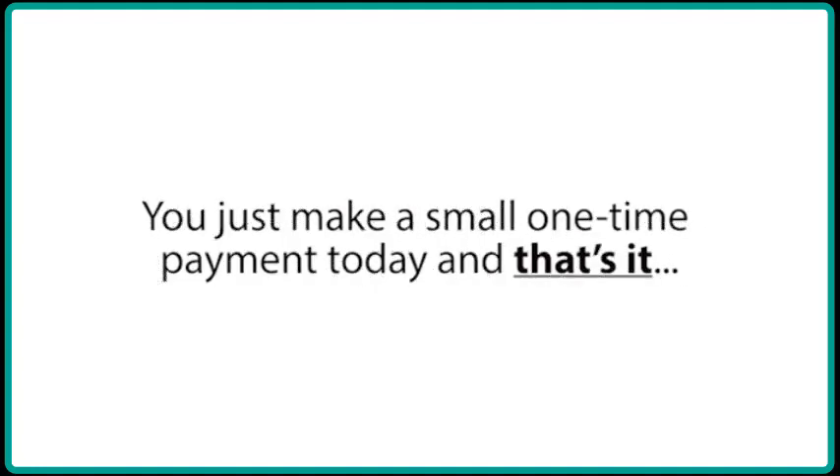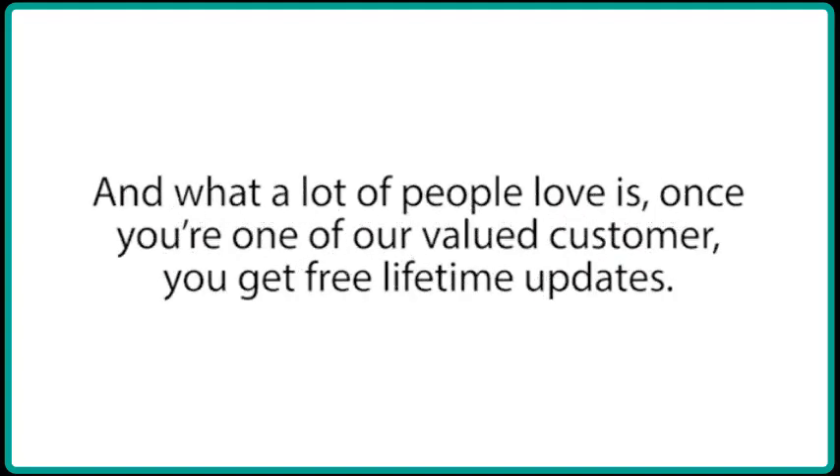You just make a small one-time payment today and that's it. And what a lot of people love is that once you're one of our valued customers, you get free lifetime updates.